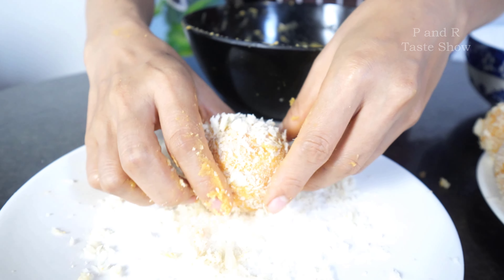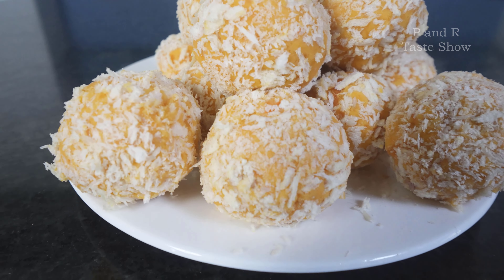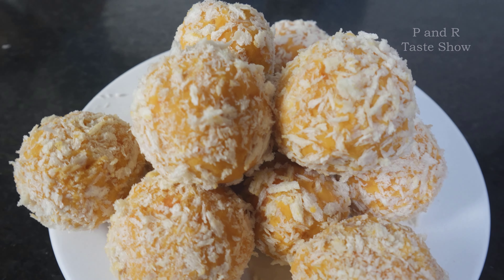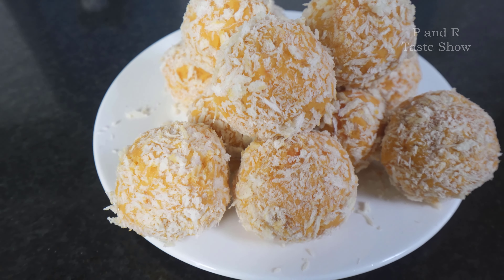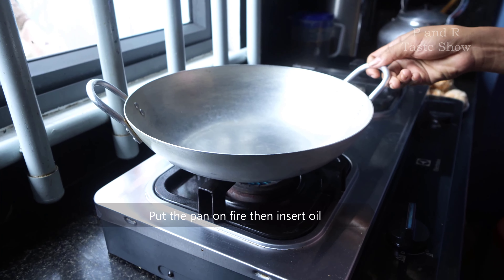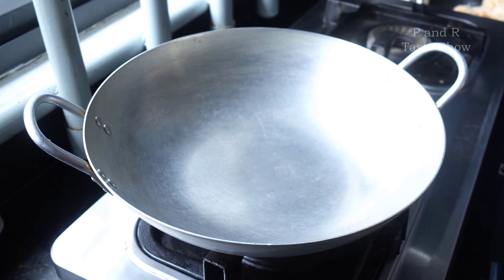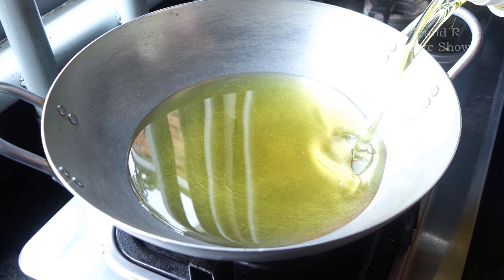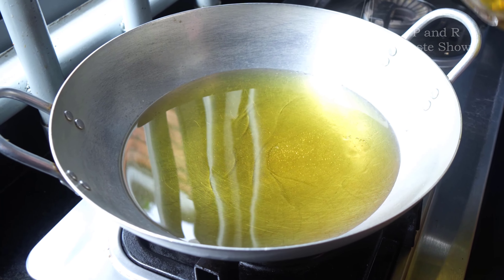Our food is finished and let's move to the next step. Put the pan on the fire, then fill it with oil. After I make it ready, it's time for frying. Our oil is hot.